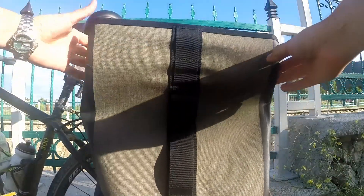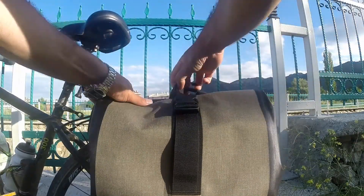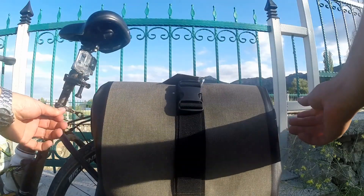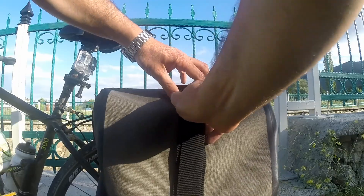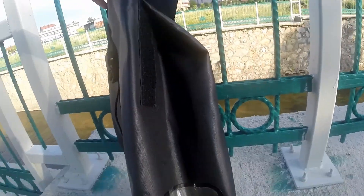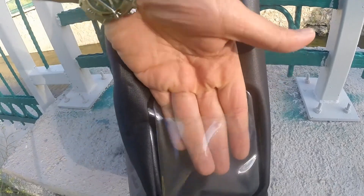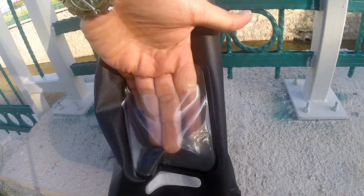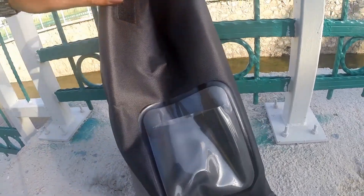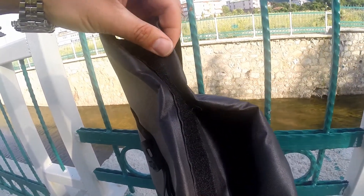Üst bölümün rulo halinde olduğunu söyledik. Bu şekilde rulo yaparak tokasını takıyorsunuz. Çantanın ön yüzünde yan tarafında şeffaf küçük bir cebi var; alt bölümde de reflektör mevcut. Kenar tarafında rulo yapmak için cırtlar var.